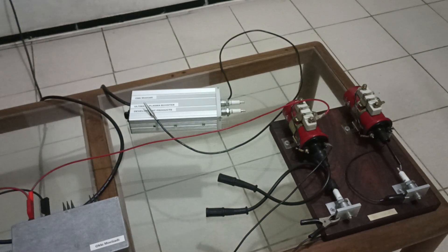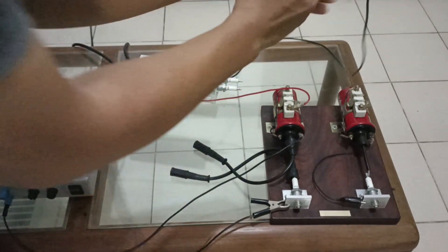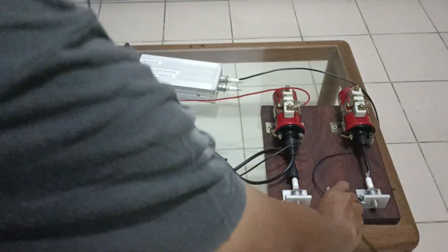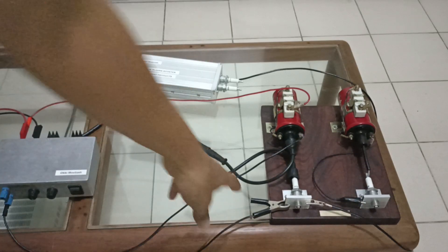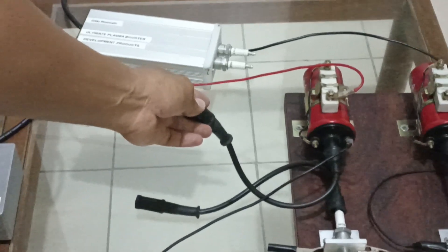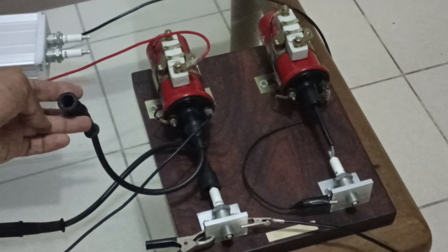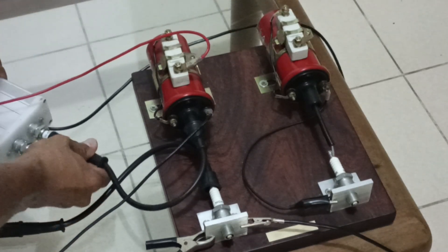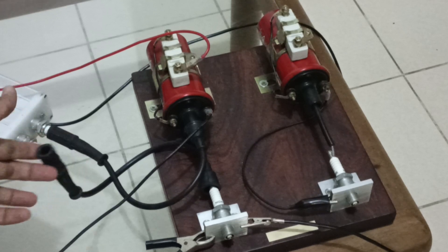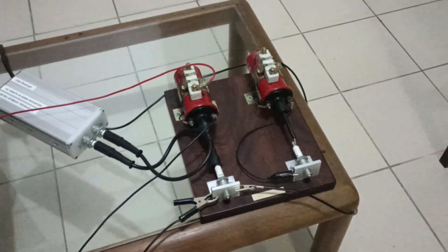Now I'm going to show you my setup — I'm going to connect the system first. This is the output ground connection, connected to the body of the spark plug. This cable from the ignition coil goes to this side, and this is the spark plug cable going to this terminal. The connection is now complete.